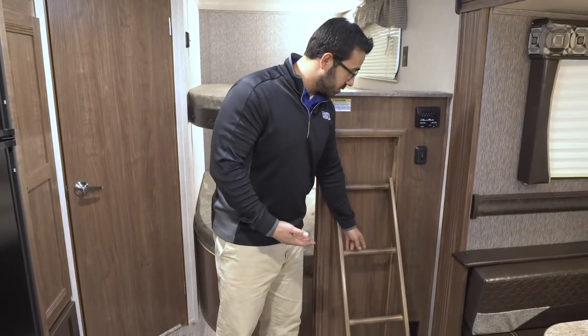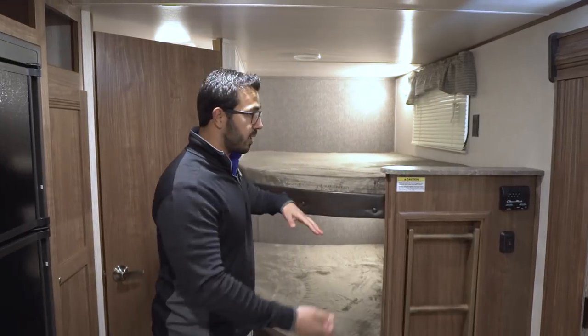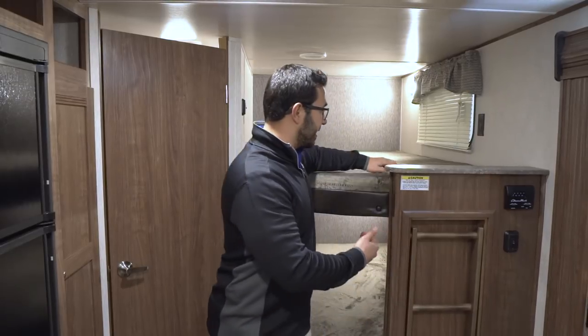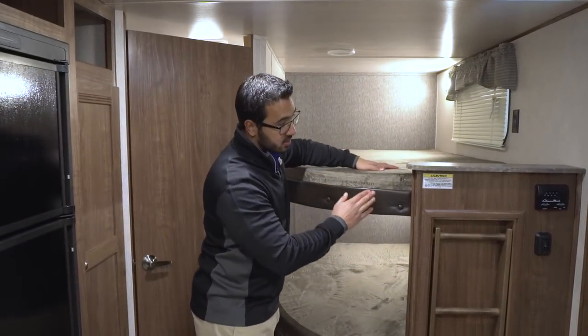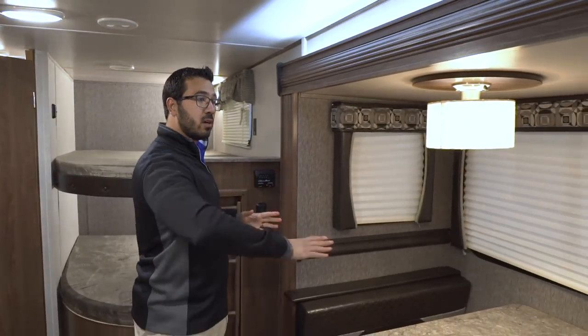You can see right over here that you have a ladder that is built in. I really like this — most of the time with bunks, it's the smaller kids that want to sleep up top. The older kids and teenagers just want to jump right in, but the younger kids always want the top bunk and it can oftentimes be hard for them to get up. Having that built-in ladder just makes life a lot easier.